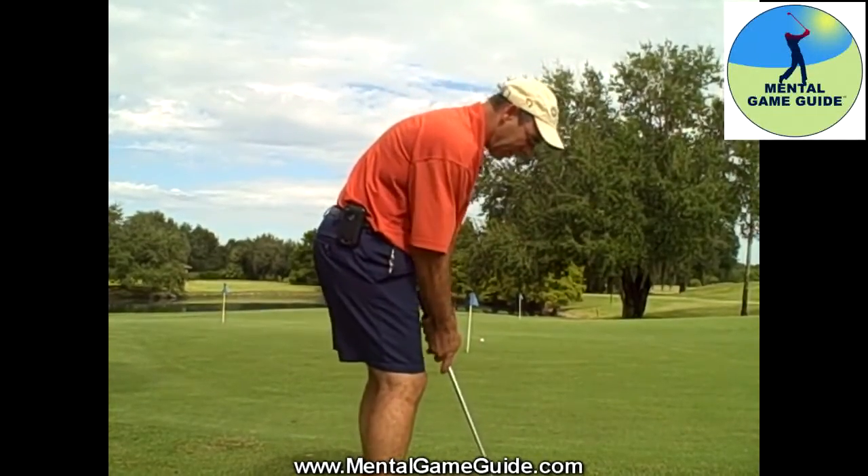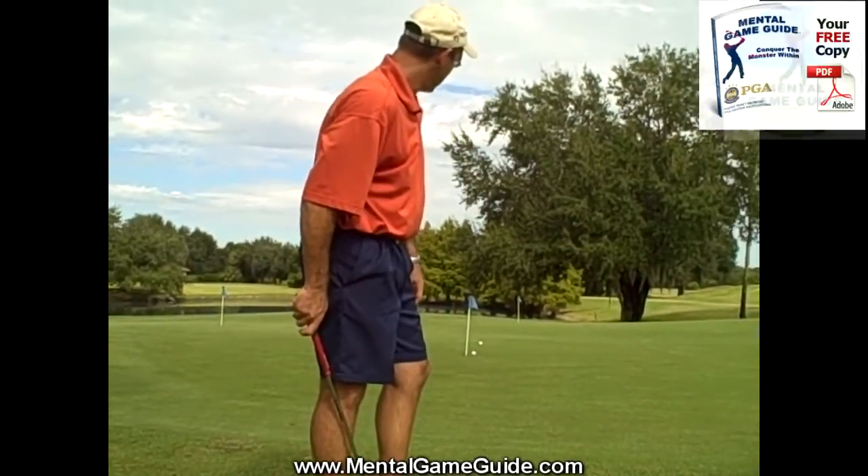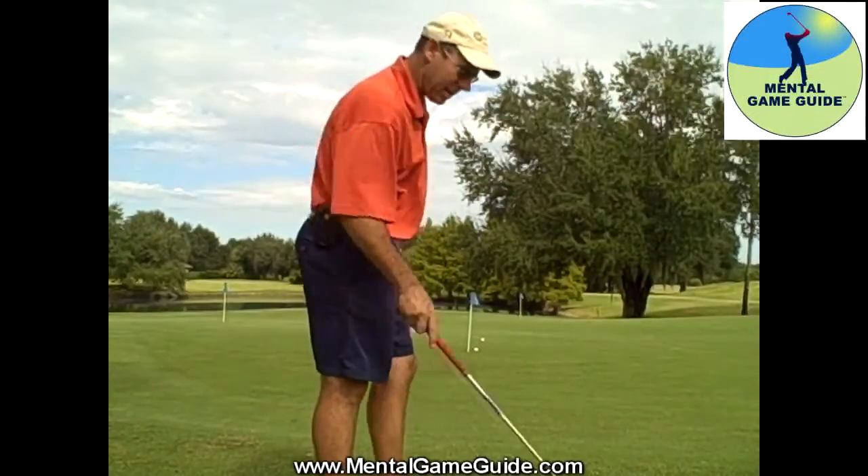Be patient with your ability to develop your skill. Be patient with your ability to chip it in.